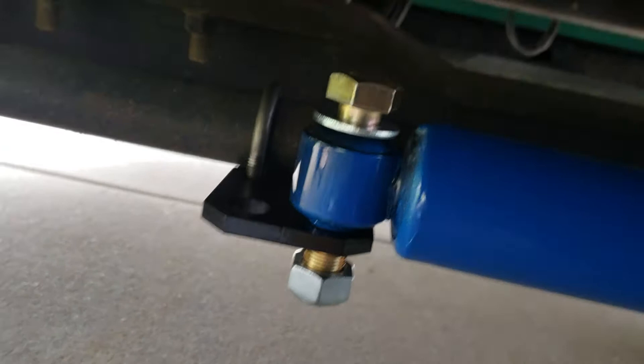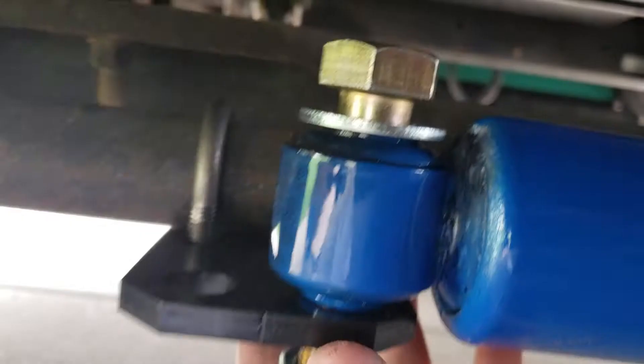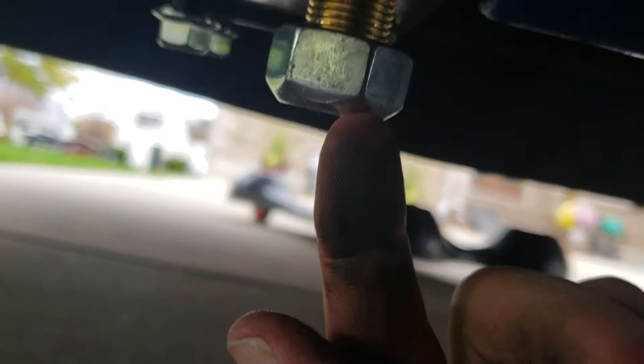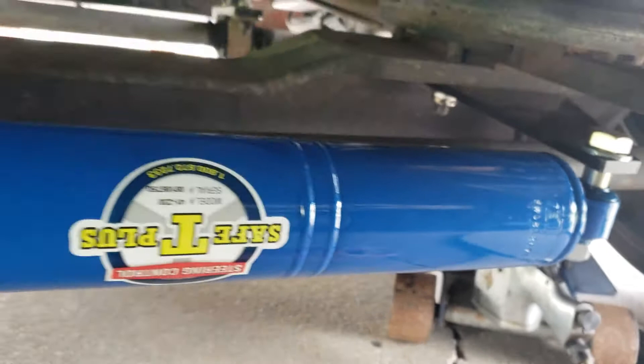We've got the bracket on the tie rod — it goes underneath. There's a little groove where it wraps around the tie rod, and the small end goes on top. You can see where the nut has the rounded end on the bottom. It's a fine thread bolt, so it'll actually act as a locking nut. The fan end goes underneath. This is a 2012 Tiffin 32BR.